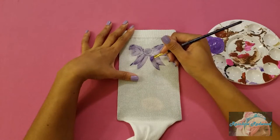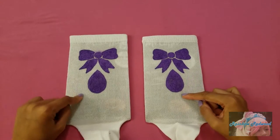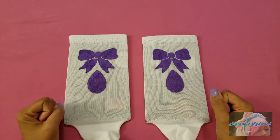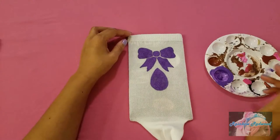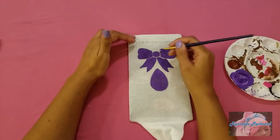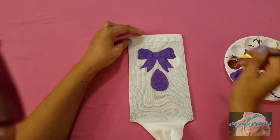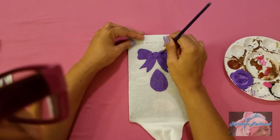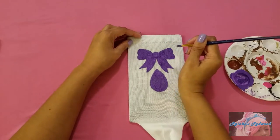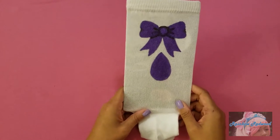Here are my socks — I decided to put a teardrop under the bow. I used a fake beauty blender cut in half for that shape. I'm going to go in with the purple without any white and fill in the little gaps. As this dries it will darken up. I also like to do two little lines coming out from the sides that look like the folds of the bow. Probably can't see that right now, but when it dries it'll be darker and you'll be able to see it.